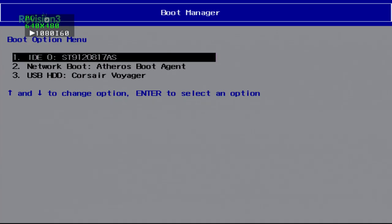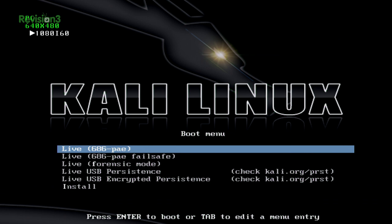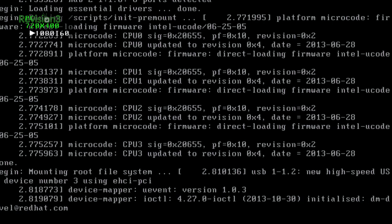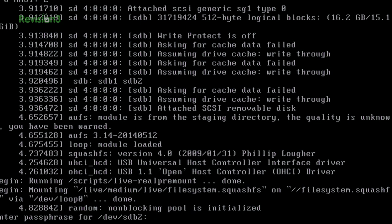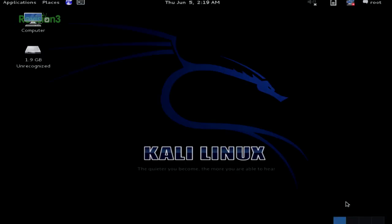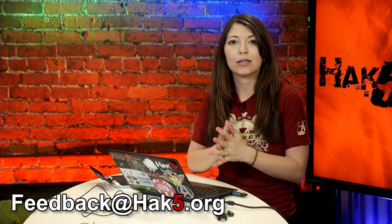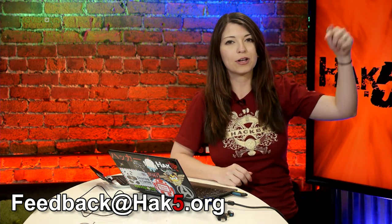Restart. There it is — encrypted persistence. Enter your password. It worked! I love it when things work correctly — it's so exciting. Now I have my Kali Linux running off my flash drive, which is persistent — saving all my files — and also encrypted so nobody can see my files. If you have an alternative method or notes, email feedback@hack5.org or comment below.